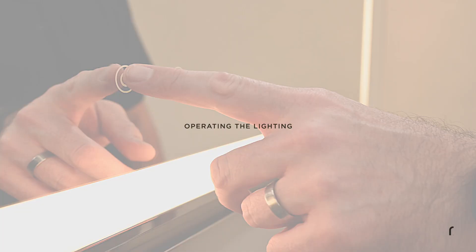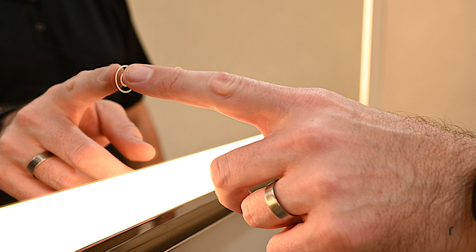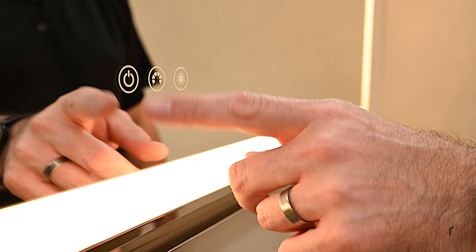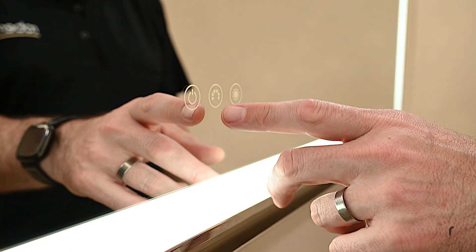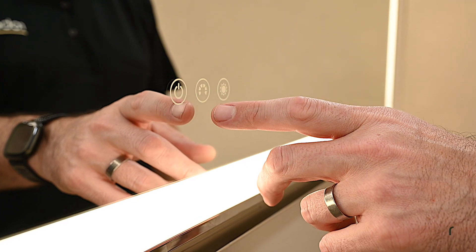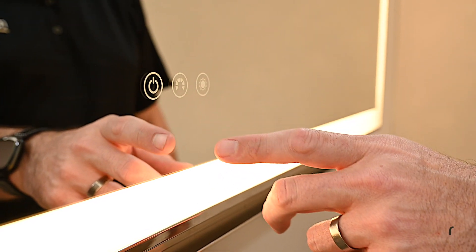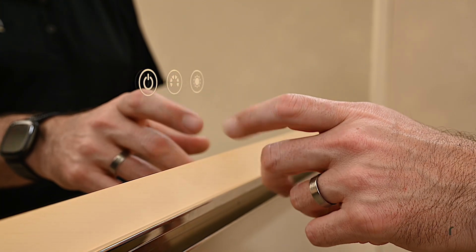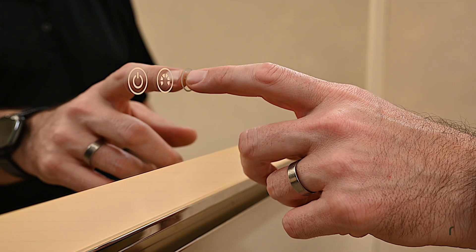For the lighted Uplift-Tec with TUNE Technology, re-energize the circuit. The light may turn on automatically when power is first supplied to the cabinet. Short press the power button to turn on the main light. Short press the middle button to adjust the color temperature; long press for fine adjustment. Short press the right button to cycle through the brightness of the main light; long press for fine adjustment.